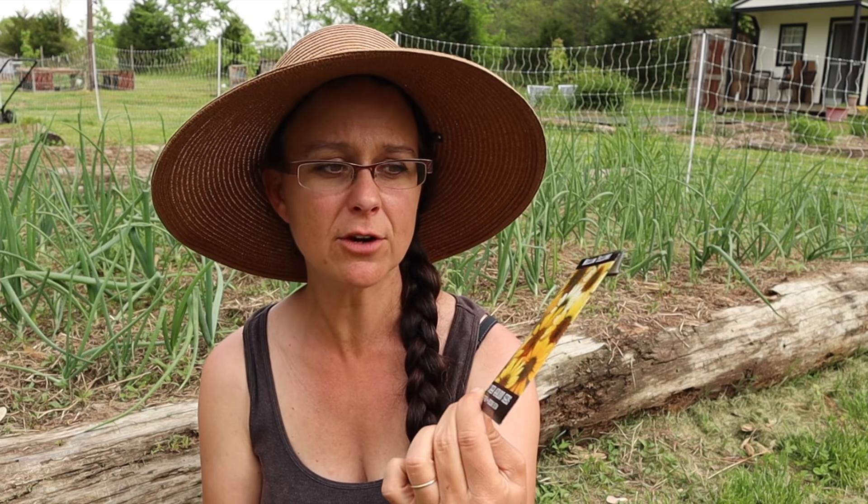Echinacea is a perfect flower to grow for cut flowers, and a nice thing about those is that they're perennial. If you're thinking about growing flowers to sell at the market, think also about perennial options. This year I'm planting four different types of echinacea: echinacea purpurea, the standard purple coneflower; echinacea paradoxa, which looks a lot like a black-eyed Susan; mellow yellow echinacea, which I think is beautiful and doesn't get as tall as the others; and the green twister echinacea — isn't that beautiful? I'm super excited about that.